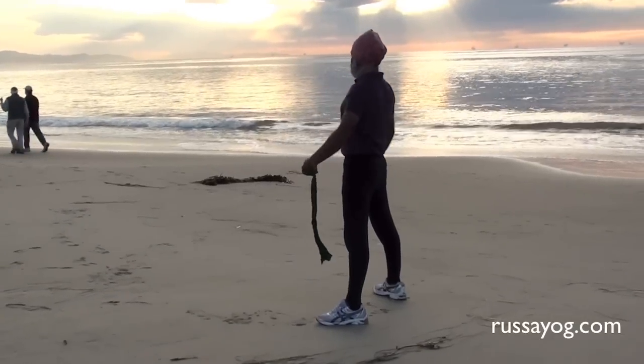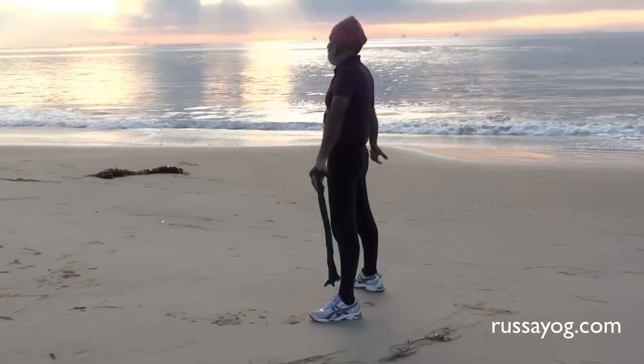Release. Relax. Roll the shoulders. Rotate the wrists and prepare for the next pranayama.